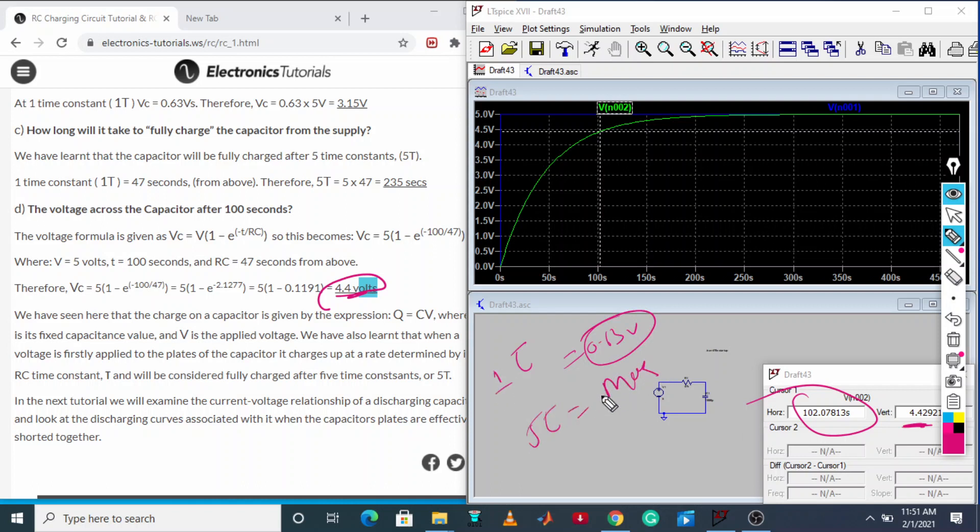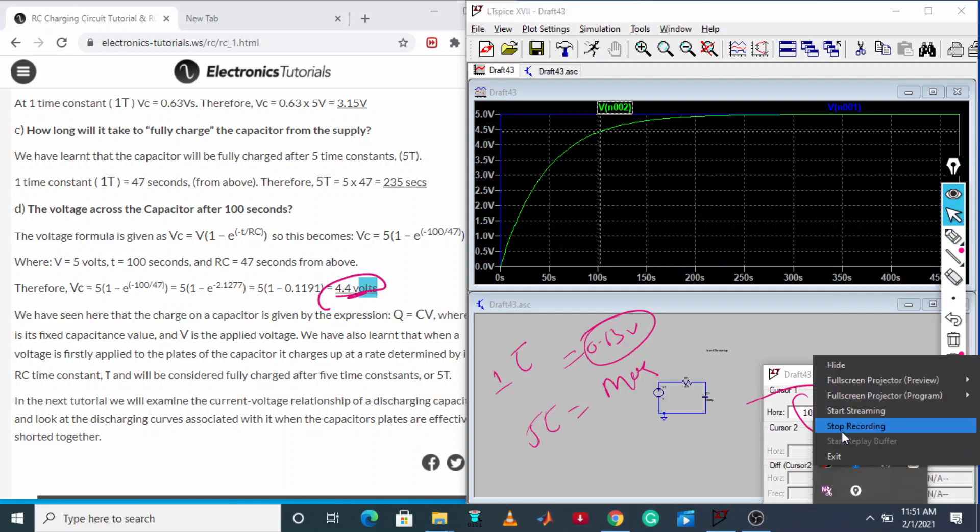In summary, it takes one time constant to reach around 0.63 of the supply voltage, and five time constants to reach the maximum voltage. This is all about the charging operation of the RC circuit. In the next class we will do the discharging circuit.